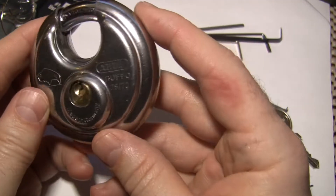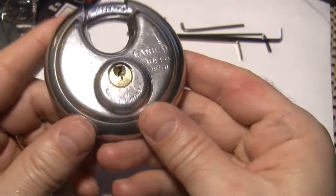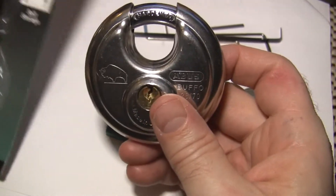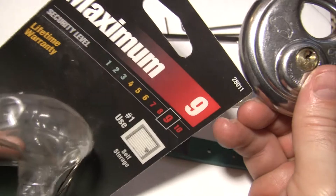I've got here an Abus Buffo 28/70 discus lock. Never had one of these before, so I picked one up off of eBay. You can see it's maximum security level 9.